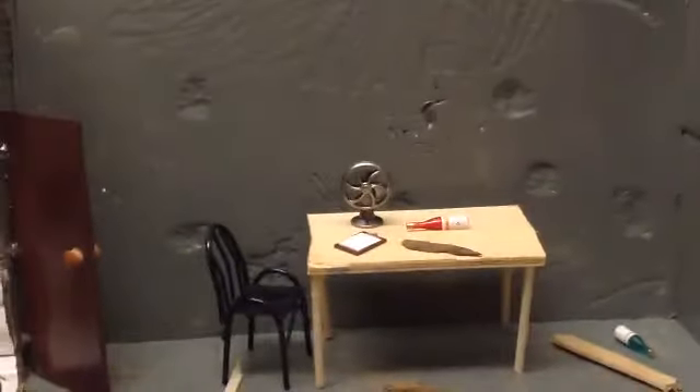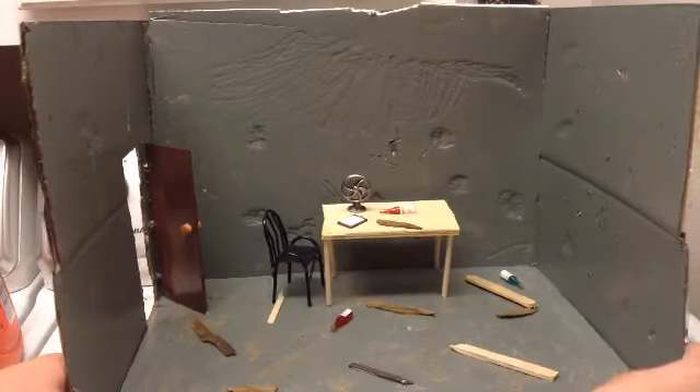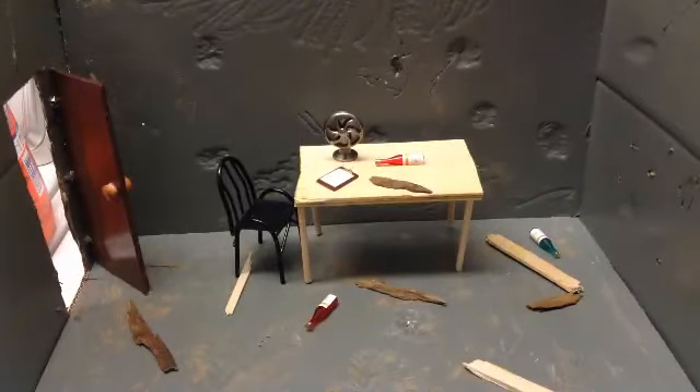It just looks extremely great. I am probably most happy with this of all my dioramas that I've ever made — including my Evil Dead one so far, because I'm not completely done with that one.